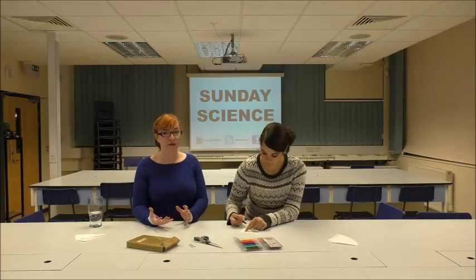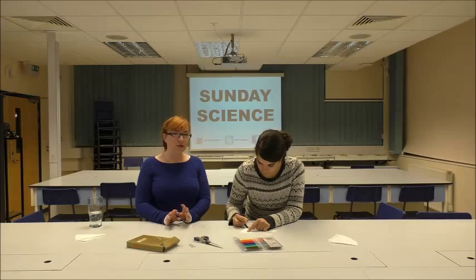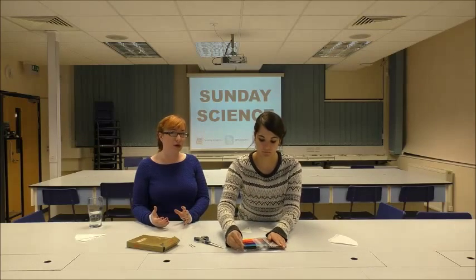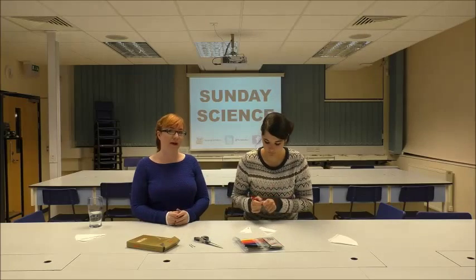The next thing you're going to need to do is draw some large dots at the bottom of your filter paper with felt tip pens. You can choose to do as many colours as you want, but it's best to start with maybe just one or two to give you a chance to try this experiment out.